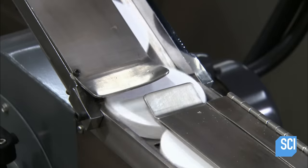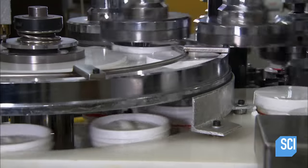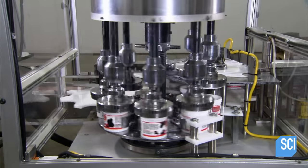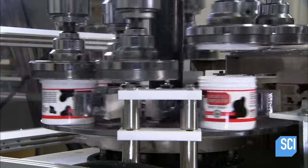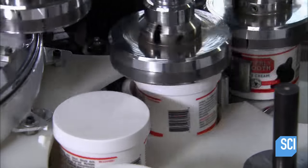The caps come down a chute to the machine's carousel. A device called a timing screw correctly positions each jar to receive a lid. The lower part of the machine holds the jar steady as an arm secures the lid in place.